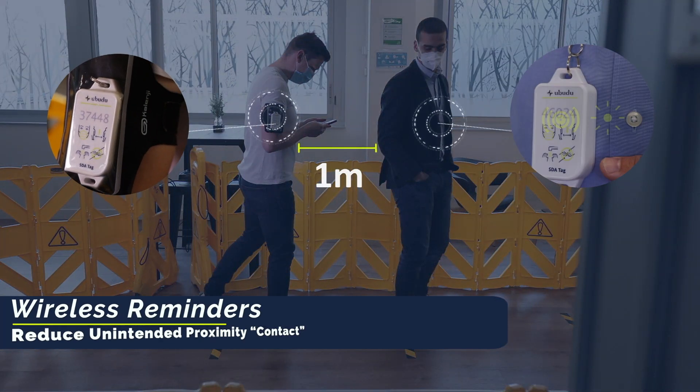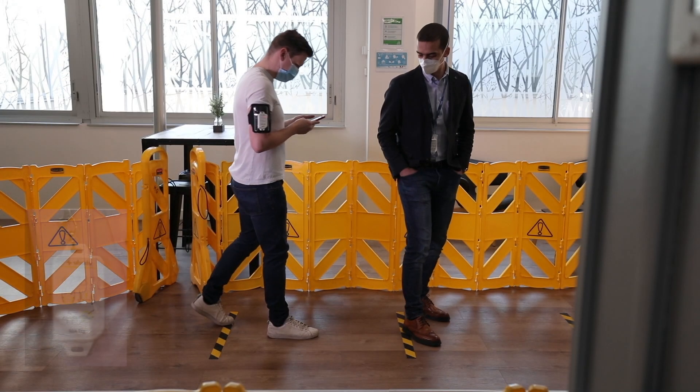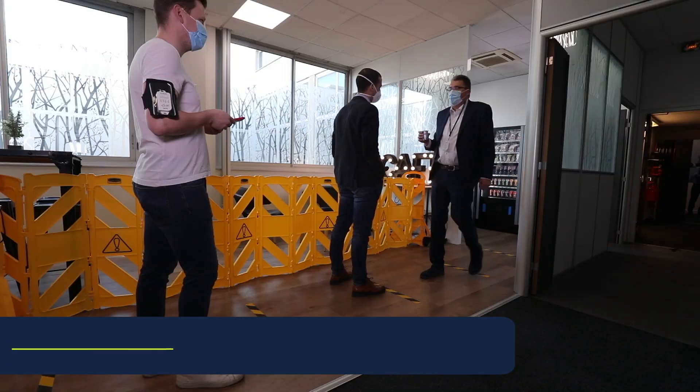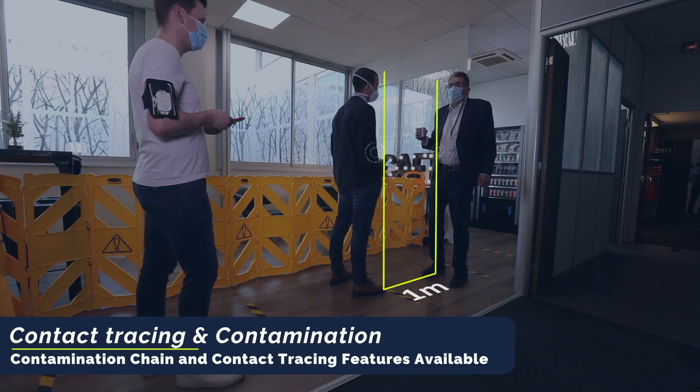To alert employees to maintain a reasonable safe distance during daily interactions, the SDA provides a gentle vibrating alert along with a flashing LED warning light.